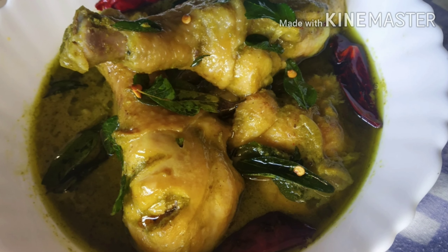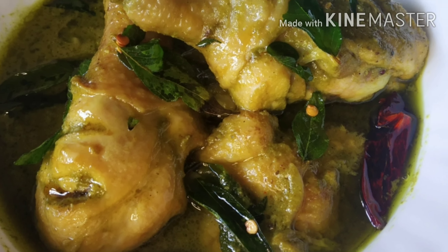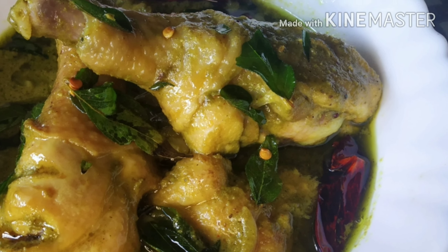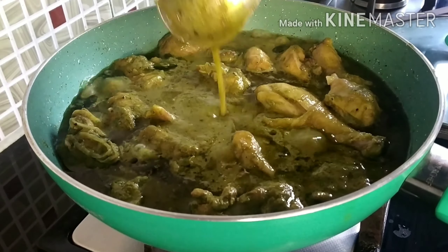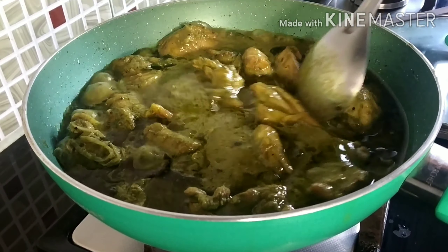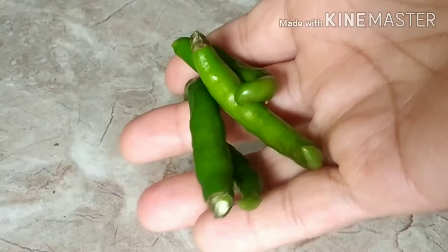Hi all, today I am sharing hara masala murgi ka kurma, or green masala chicken gravy. The speciality of this dish is it tastes exactly like the one you have at weddings along with sheer maal and rumali roti. So let's start preparing.